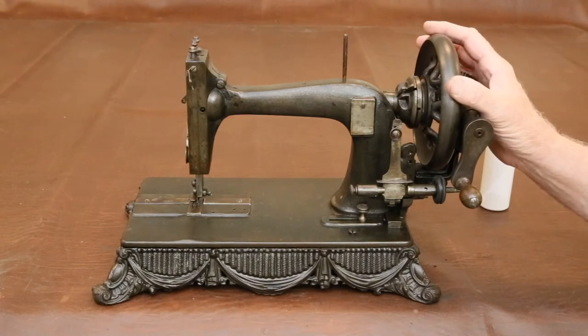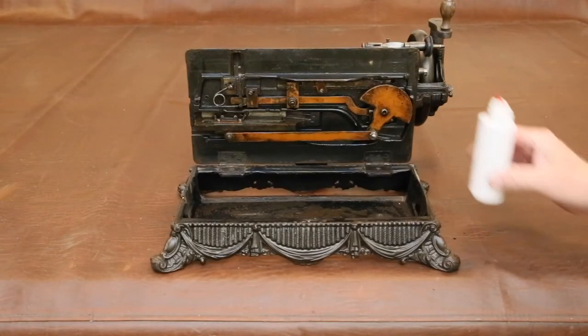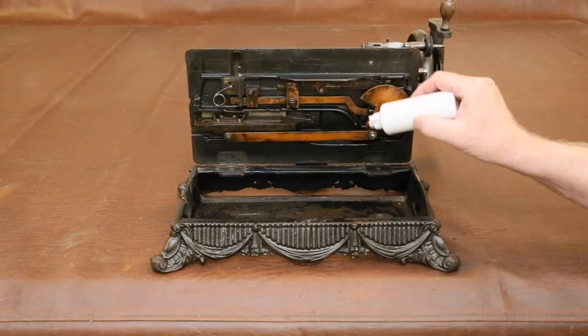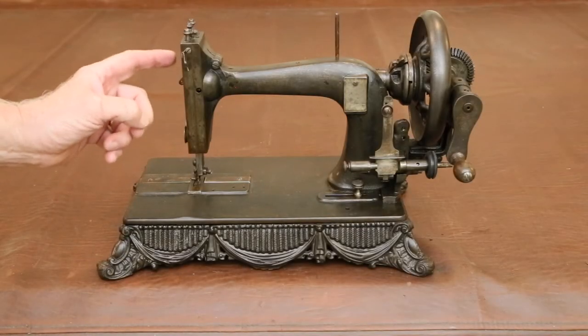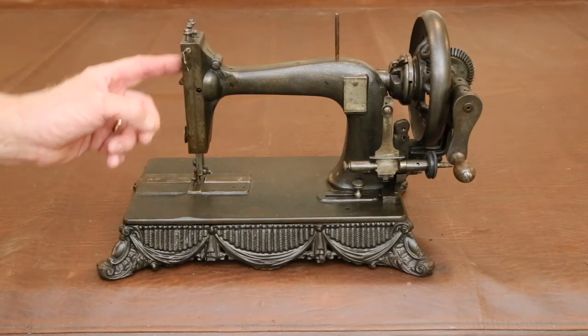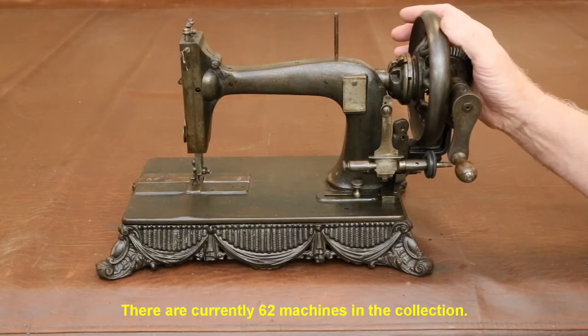95% of the machines in our collection work fine after this. If the wheel still doesn't turn, apply more oil to all the oiling points and then to every moving, rotating, and sliding surface. Let the oil sit overnight to penetrate — by the morning this usually will unstick the machine. It may also be necessary to remove the face plate on the sewing head and soak all of the moving parts with oil inside it. Only two machines in our collection remained stuck after this; one required disassembly to remove corrosion and the other had a bent arm that had to be straightened.